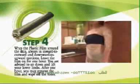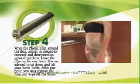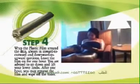This is how you should look like after the completion of all the procedures. An obvious well-defined hourglass body figure will emerge. You are advised to sit down, relax and lift your lower limbs while waiting for the wrap to take effect.